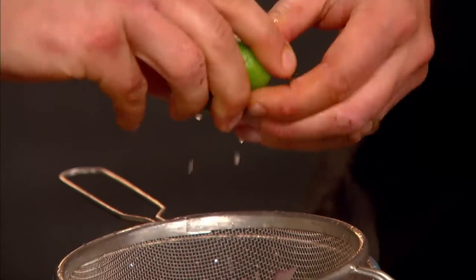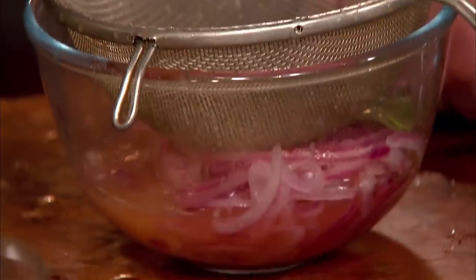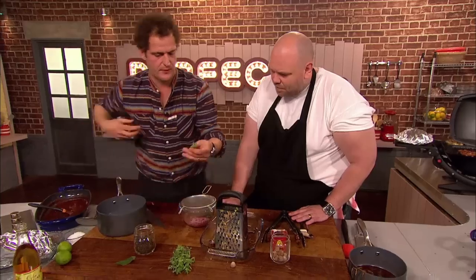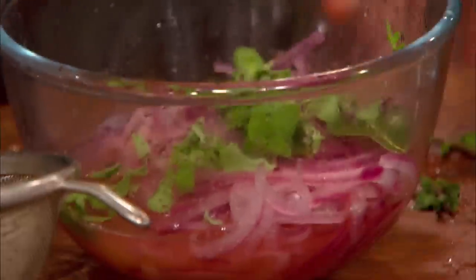You'll get it on top of a lot of tacos with beef, with ribs. Sometimes you'll get it on fish tacos. A little bit of cider vinegar. Now, the one thing that's not Mexican is marjoram, but I think it goes brilliantly with pork. It's very similar, in a way, to the taste of the Mexican oregano. I love marjoram — it's just such a wonderful herb.